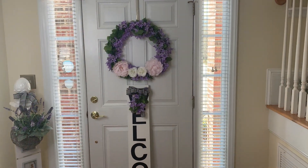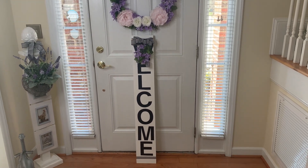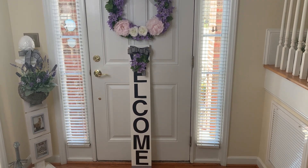Welcome. This is Simple Southern Reflections. Here, everything is simple, sweet, and oh so Southern.